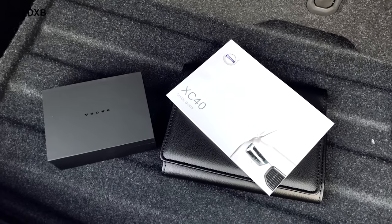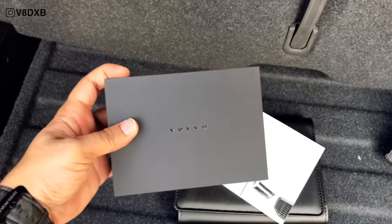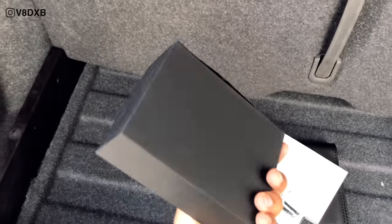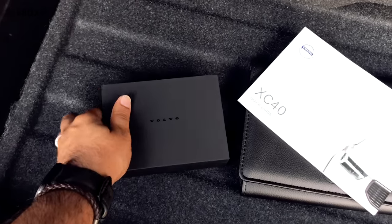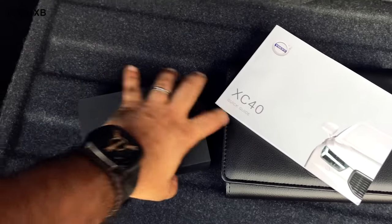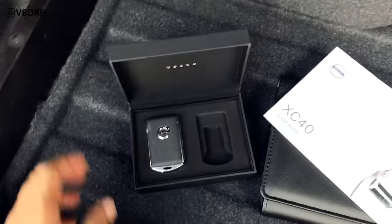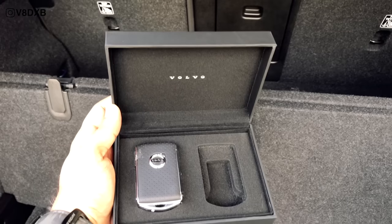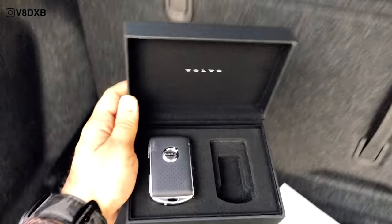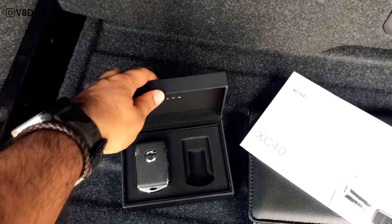Here's something interesting — the key to the XC40 is delivered in a case. Look at the build quality of that: 'Volvo' is embossed over there. When you open it up with one hand, your key actually comes in this case. Obviously you get two keys, so both keys go in there. Pretty good thinking.